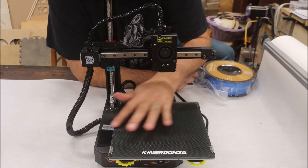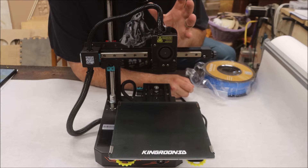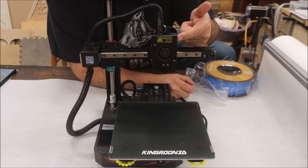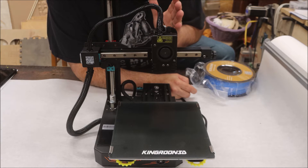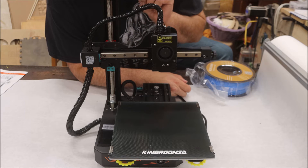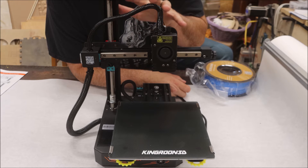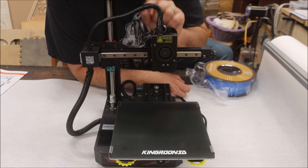The build surface is 200 by 200 by 200 millimeters, and this thing comes with options that larger, more expensive 3D printers don't come with. It has a Titan direct drive print head and linear rails. It comes 95% complete. It's extremely quiet because of the stepper motors. It can print PLA, flexible materials like TPU, and PETG. It is very compact, so it'll fit in any shop, and the price point is below $200.